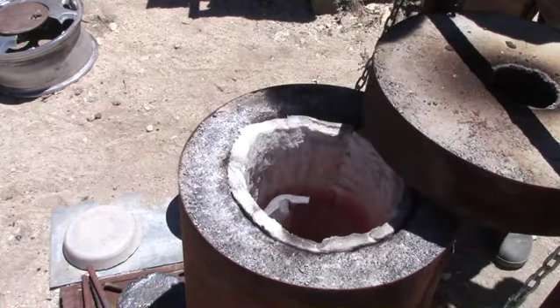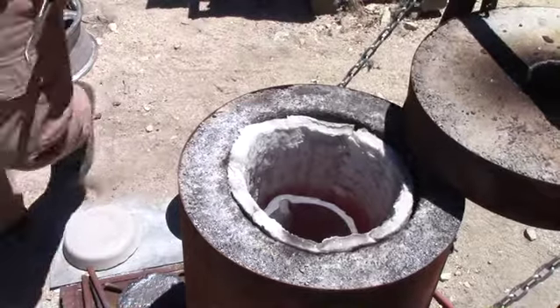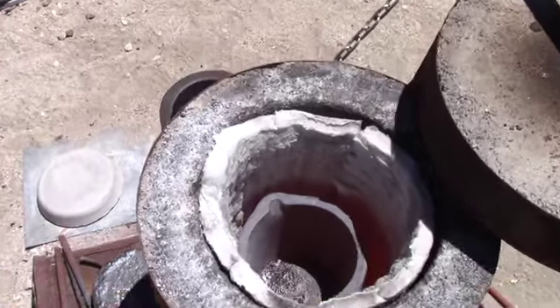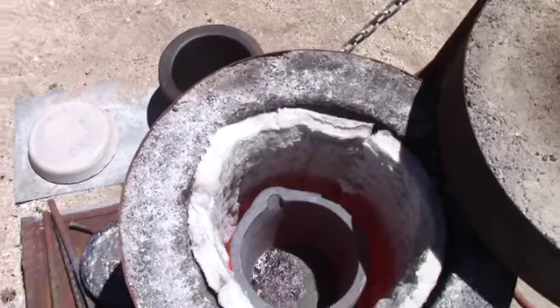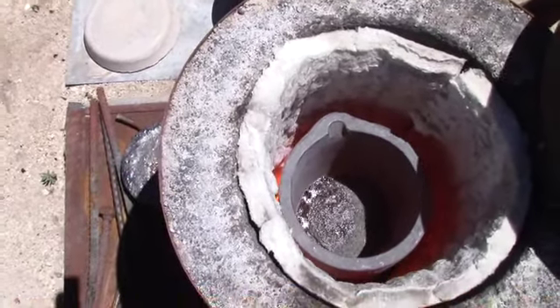Time to check on the material. It looks like it's starting to melt so it's going to take a while longer — but we're heading in the right direction.